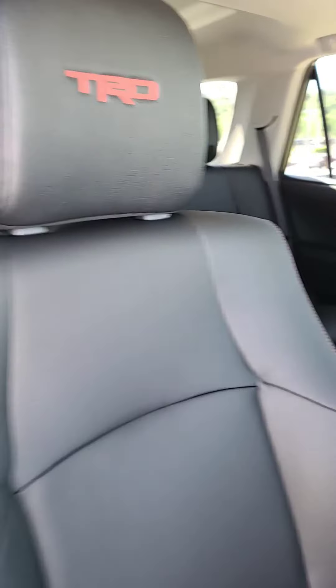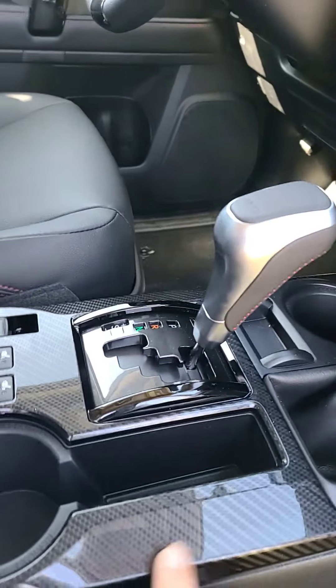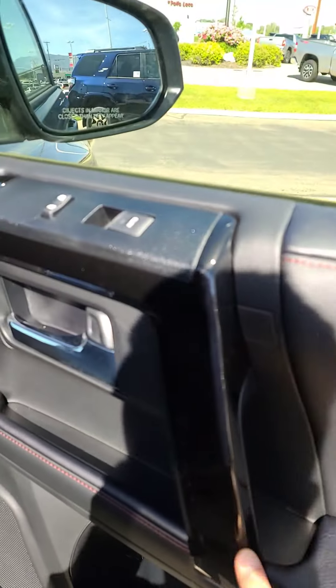If you haven't seen an off-road in a premium, they do have the red stitching and the TRD logos, and all the off-roads have this carbon fiber trim. The trim is also usually black instead of gray like the SR5 as well.